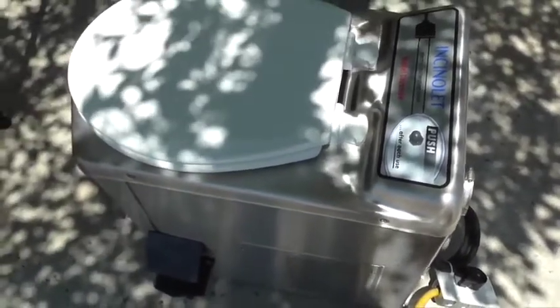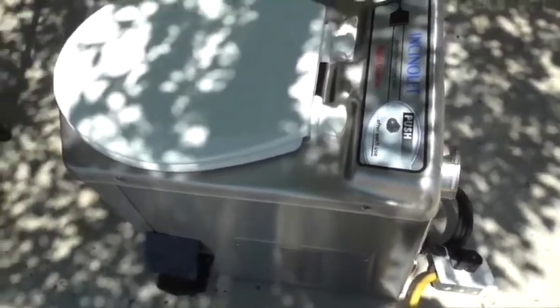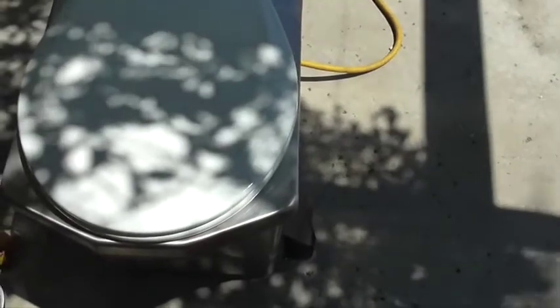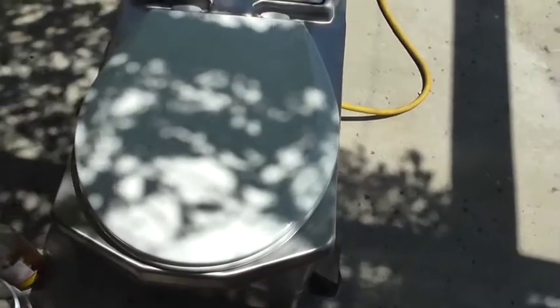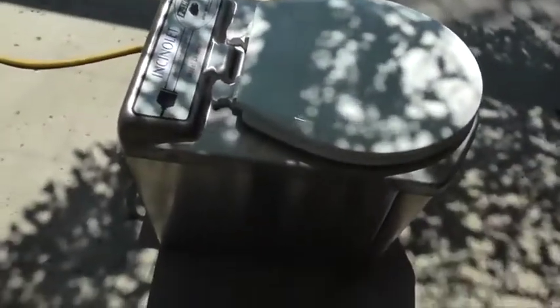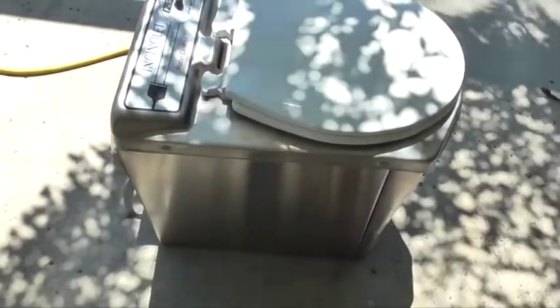It's working, it's doing its thing. Obviously it's going to take some time for the heating elements inside the coils to get really red hot and start generating enough heat to burn off the liquid and start incinerating the feces. I will be back in a bit.